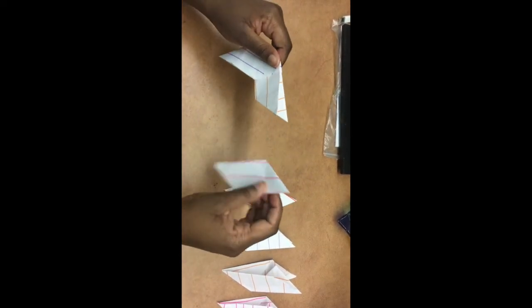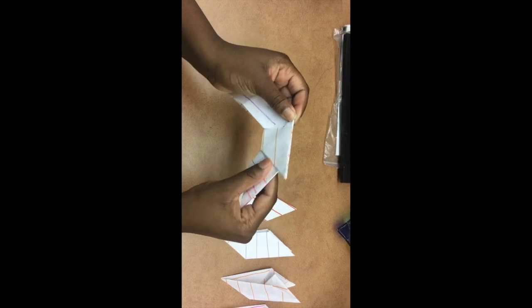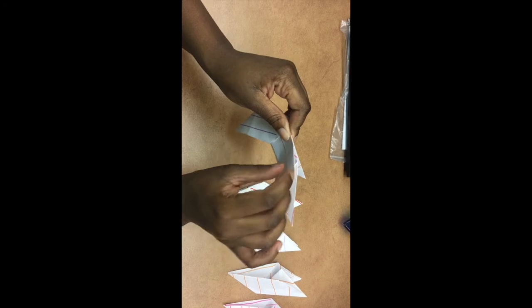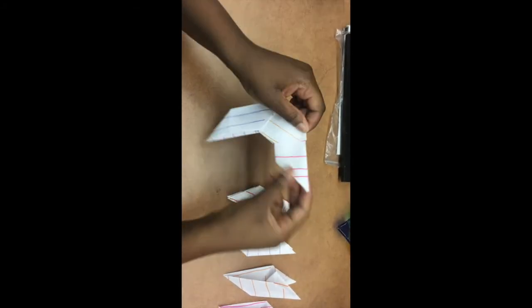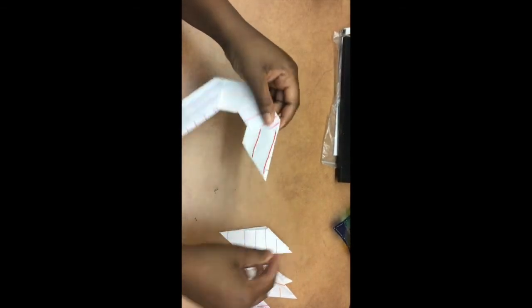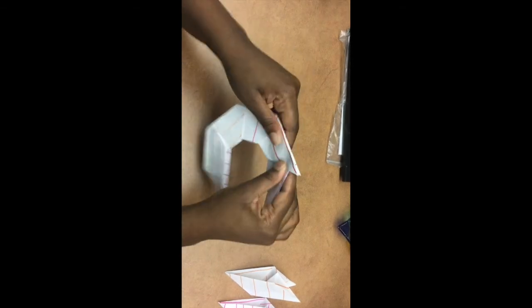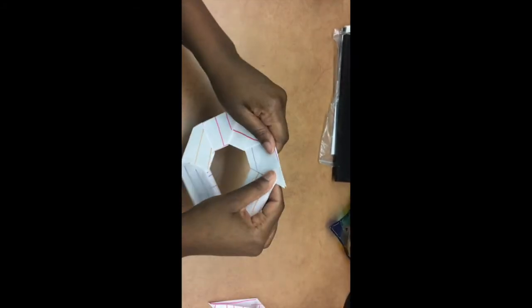We're going to take the next one, find the single flap side — not the double flap — and put it inside just like this. Line the tops up and fold the flaps. Take the next one, single flap, put it inside, line up the tops, and fold. Next one, single flap side, put it in, fold the extra flaps. Continue: not the double flap — the single flap side — put it in, line it up, and fold.